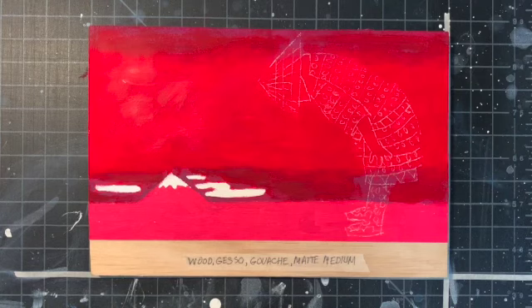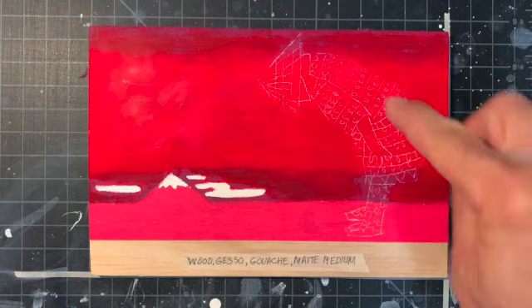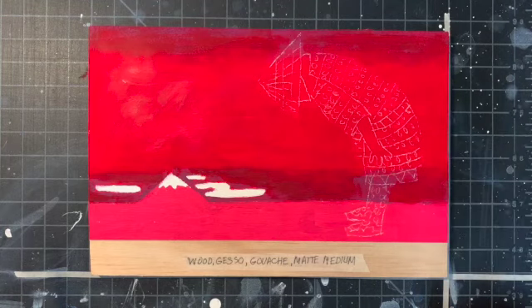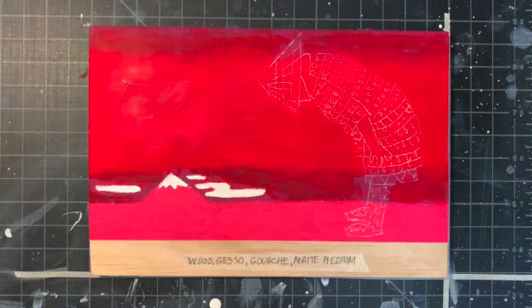I finished the background and added a little bit more values in the sky, just because I thought it would be interesting. I also transferred a man's figure onto the panel using white transfer paper — because transfer paper comes in different colors like white and black. Now I can get started painting.